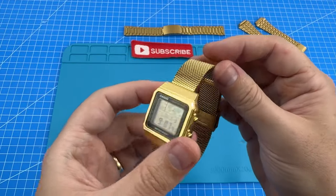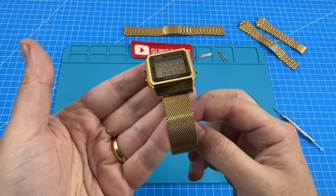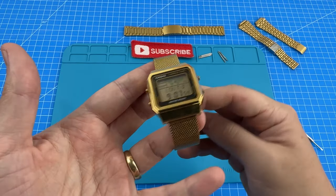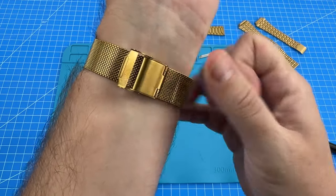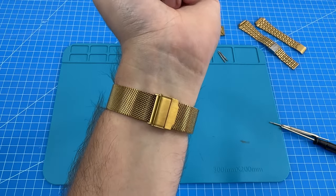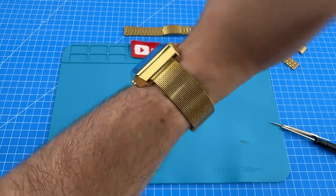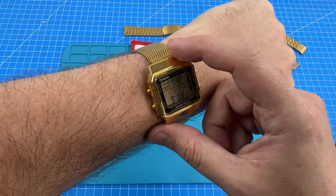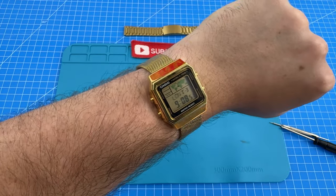Here we have the Milanese bracelet. As you can see, it has these quick release spring bars which were very easy to install. There's a bit of a step down in the width, but let's try it on and see how comfy it is. I'm already going to tell you — I'm literally feeling a pinch in my arm here already, which is very surprising given the way this thing looks. In terms of how it looks, to be honest, I feel like it's a little bit feminine, a little bit thin, and just the way that it looks isn't really for me.